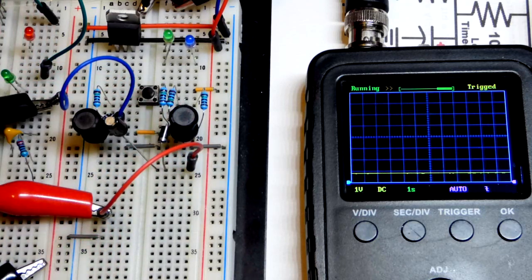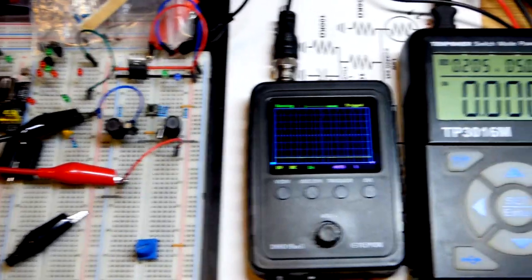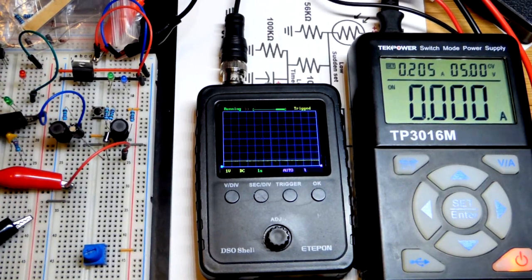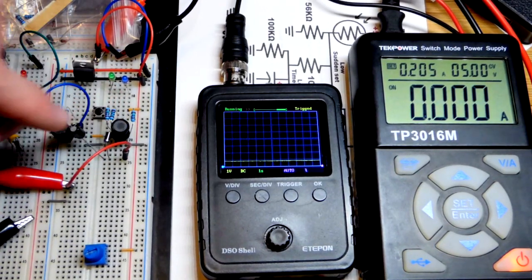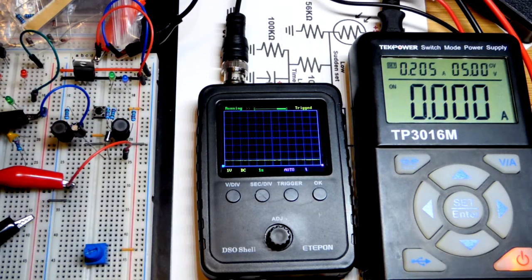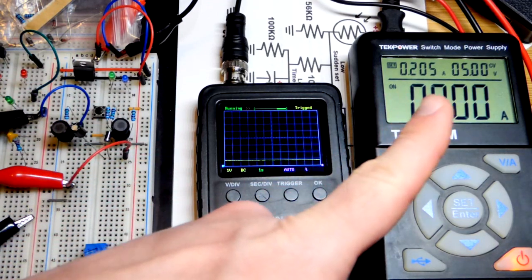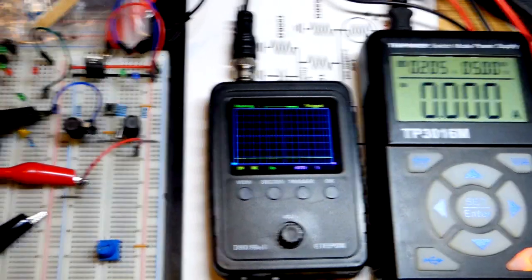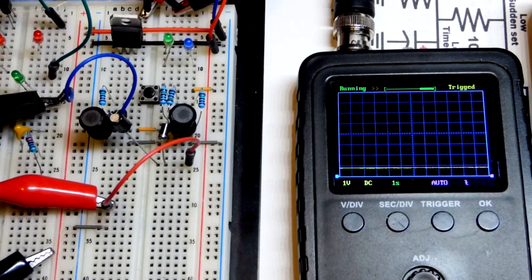They actually increase voltage to keep conducting. This isn't a perfectly made circuit, but there are integrated circuits and modules you can buy that do a good job of stepping up the voltage. We have five volts right there, and now I'll show you what I mean by stepping up the voltage.